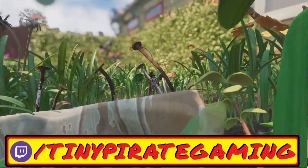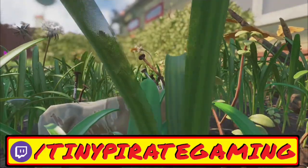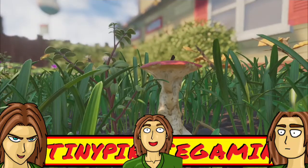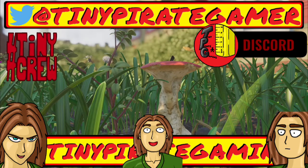If you enjoyed the video and ever want to come ask me questions about Grounded live, I invite you to follow me over on Twitch.tv so you can always be notified whenever I go live. I also have a Discord and a Twitter, so maybe I'll see you there sometime.